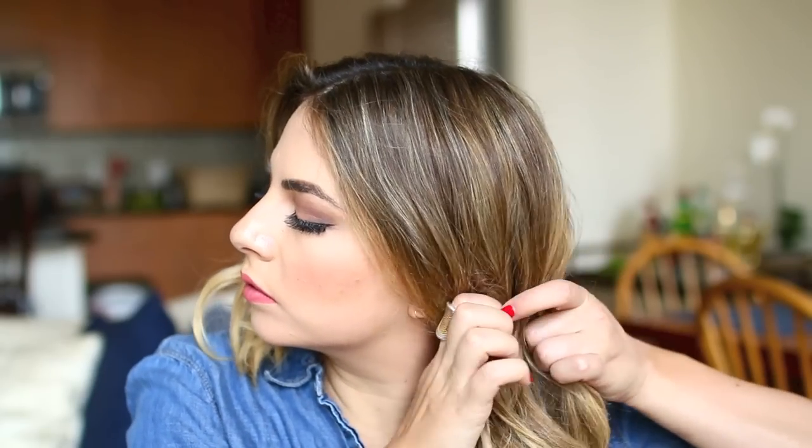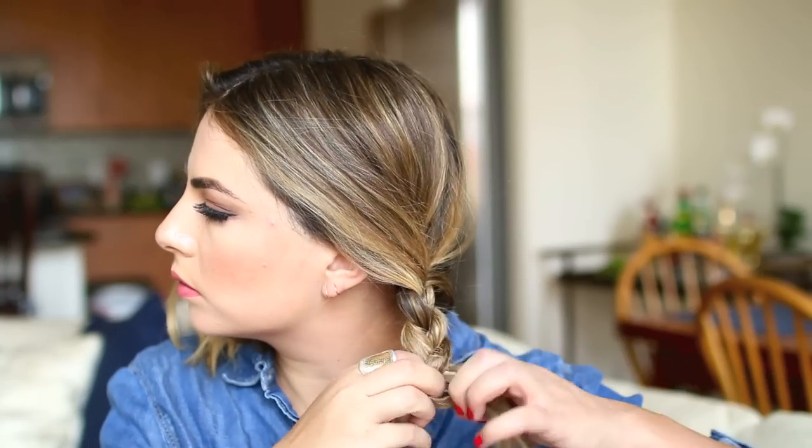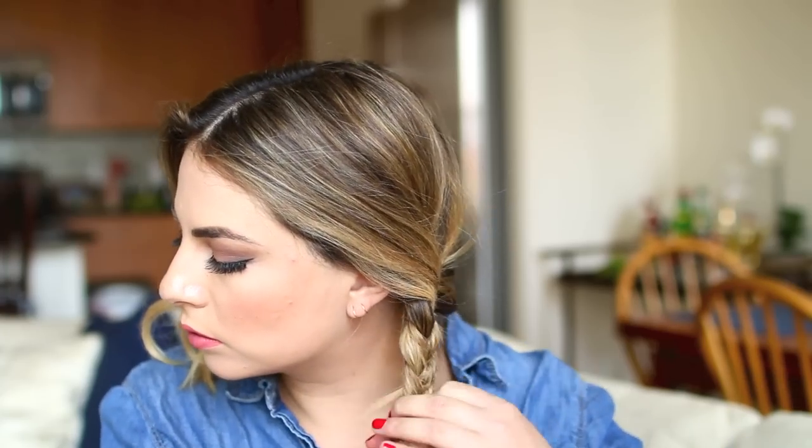Now we're moving on to the easiest hairstyle — our eighth look: two regular braids. I grew up loving this look and I still love it. I love to tie it with little hair ties — I think that makes a huge difference in how it looks. I especially love the effect it gives after I sleep on braids or after wearing them all day; it'll give a nice natural curl to my hair that I can even plan on wearing the next day.